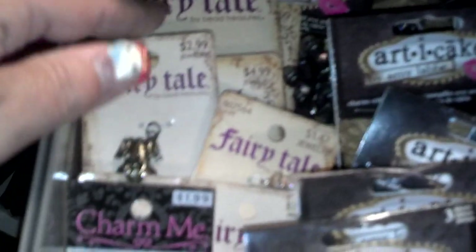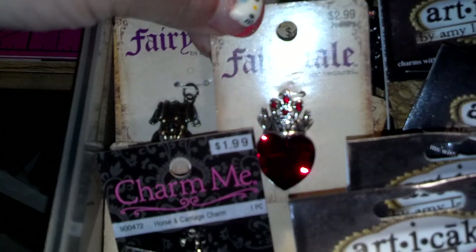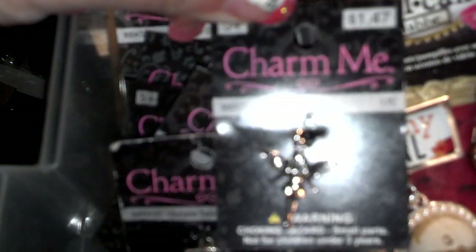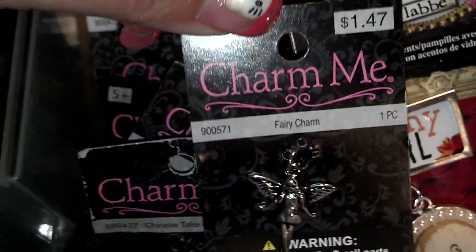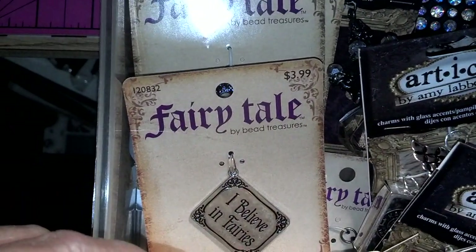My second drawer — this side is all the fairy tale charms. I think they're just adorable. Love them. And if I don't buy two of them, then I hoard — and it's horrible. And then these are the Charmies. This one here I got from CraftyCake7, who is Gloria. So thank you — I'm hoarding it, not using it. And she sent me a fairy tale one that says 'I Believe in Fairies' that I have in here — there it is. That will be hoarded.